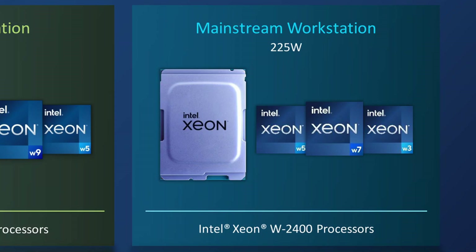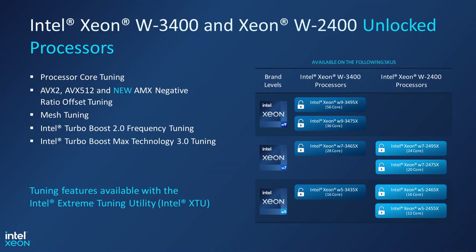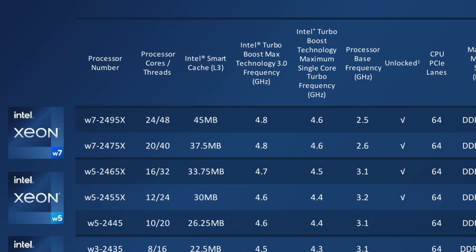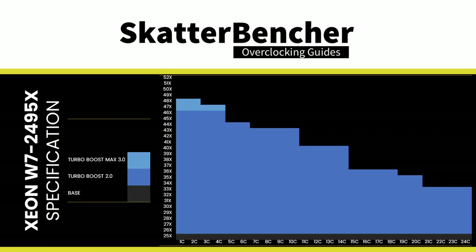The Sapphire Rapids Xeon W processors are segmented into Xeon W3, W5, W7, and W9 brands — similar to Core i3 through Core i9 on mainstream desktop. Xeon W9 is reserved exclusively for the W3400 series, while Xeon W3 is only in the W2400 line; W5 and W7 are available in both. Eight overclockable SKUs are split evenly between the W2400 and W3400 segments. The Xeon W7-2495X is the top SKU in the W2400 lineup, with 24 P-Cores and 48 threads, a Turbo Boost 2.0 frequency of 4.6 GHz, Turbo Boost Max 3.0 of 4.8 GHz, base TDP of 225W, Turbo TDP of 270W, and TJ Max of 94°C.